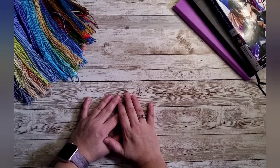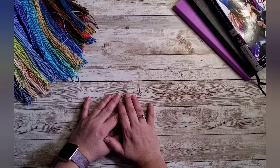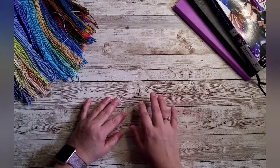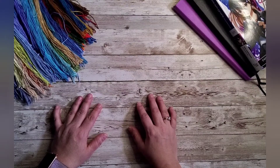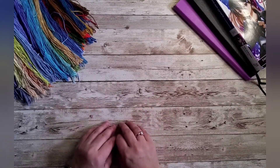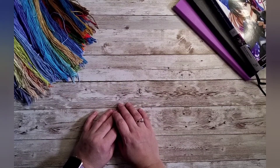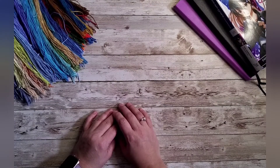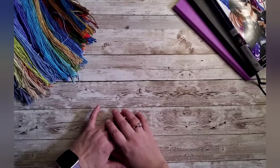I went shopping online and purchased an assortment of 14 and 18 count aidas in various sizes, and also an assortment of different colored dyes — nothing special, just fabric dye. I did not get around to playing with dyeing fabric, but I hope to get to that soon because I purchased some cross stitch patterns I'd like to do on colored fabric.